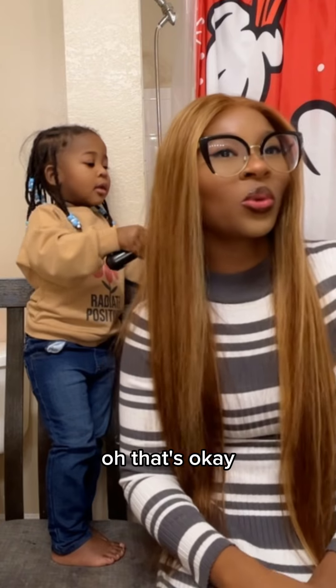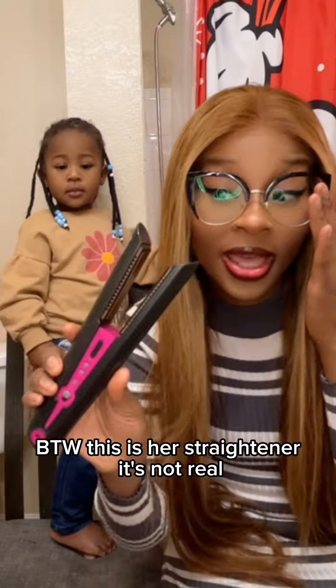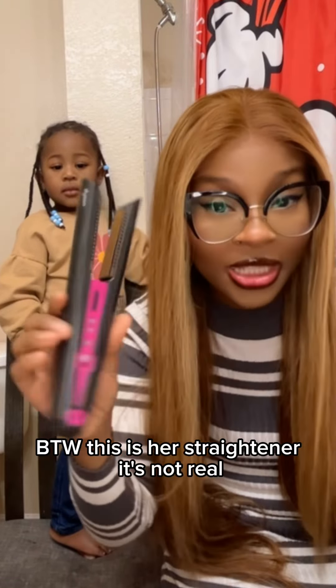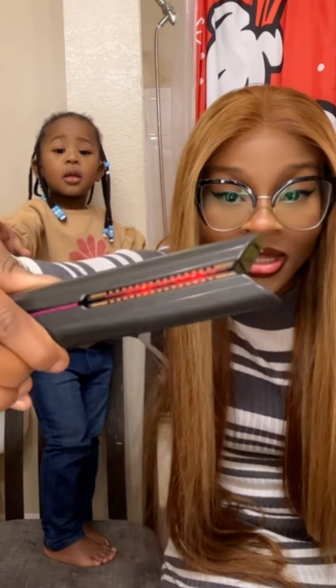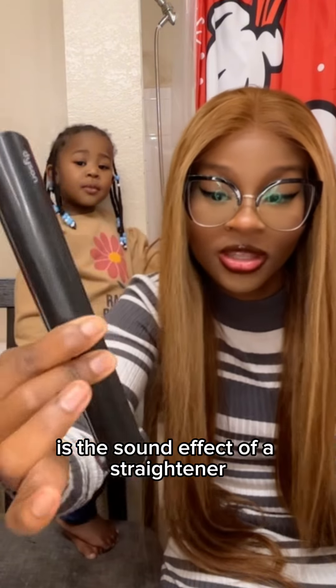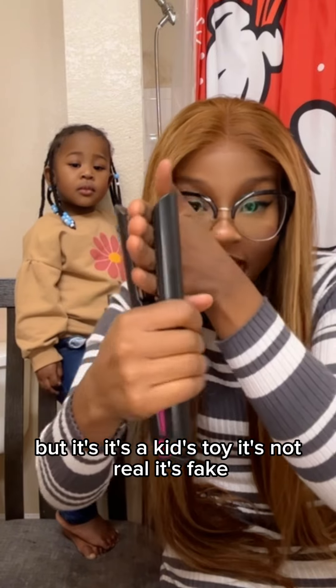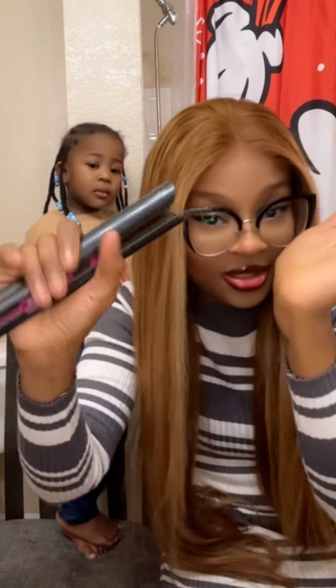Ow! That's okay. Wait — this is her straightener, it's not real. It's a sound effect of the straightener but it's a kid's toy, it's not real, it's fake. Just so y'all know.